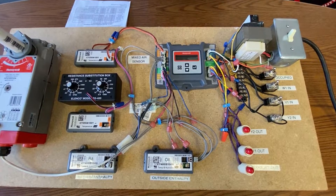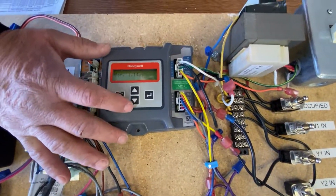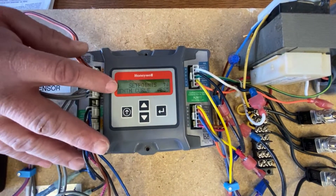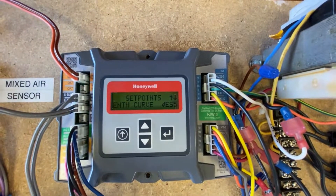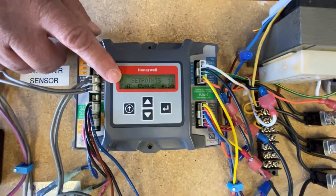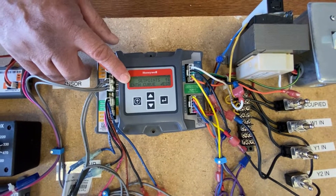When you use temperature humidity enthalpy control, you'll have the ability to set in your set points your enthalpy curve. It'll come up as ES5 or ES2. It's shipped with the ES3, but it all depends on your location on how you're going to want to set this. That's your temperature and enthalpy setting for when it will allow free cooling.